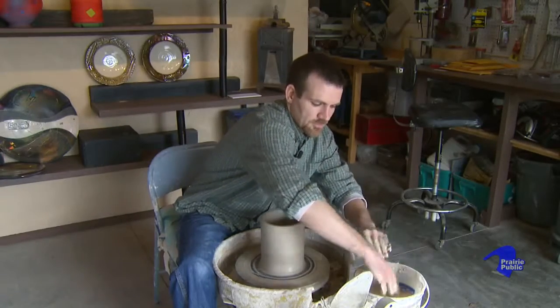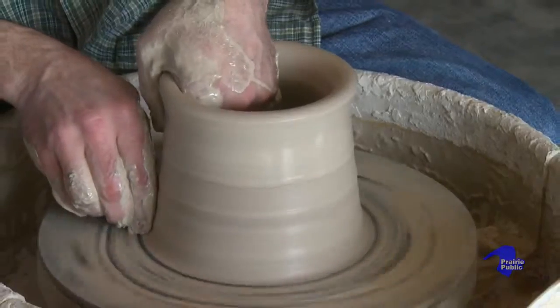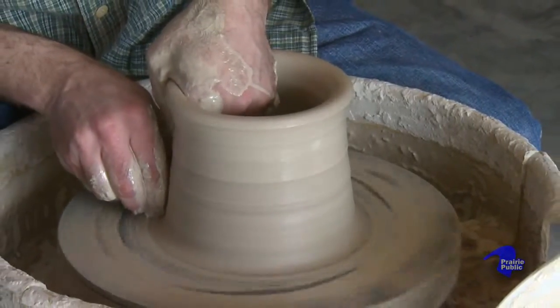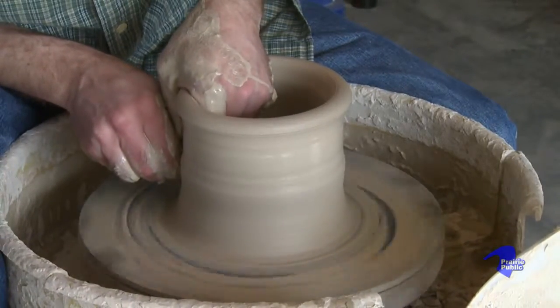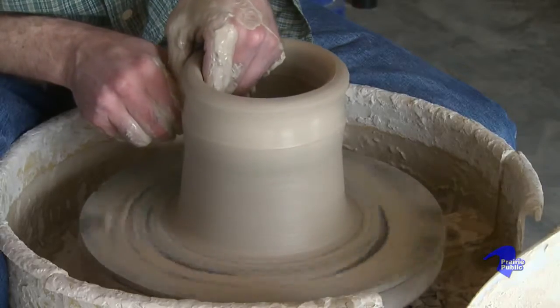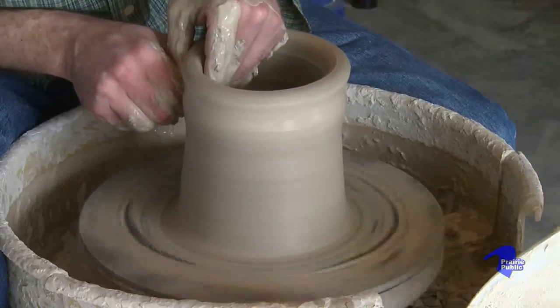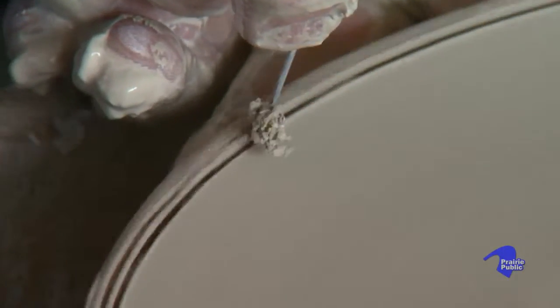It takes a certain degree of control, and it is a little bit more difficult method of throwing plates and platters, but again it results in a nice elegant foot and a nice light profile. I'm holding the needle tool still and cutting off a little bit of that rim just to ensure that it's nice and symmetrical all the way around.